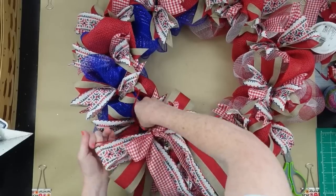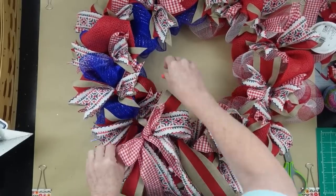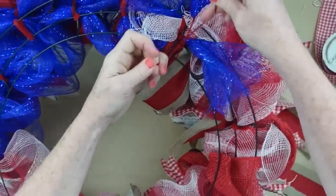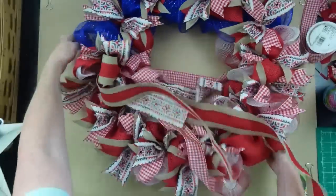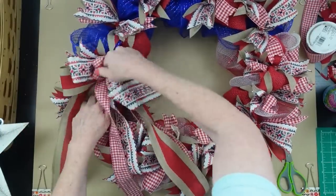Now you can decide where you want to put your bow — the top, the side, the bottom, wherever you'd like. I thought it would be pretty right at the bottom of the blue section of this pretty wreath. I'm just going to push the jute through the wreath, put it onto the form, and tie it down. If you tie it down really tight, it's going to sink your bow down into the frame, so if you want it to be on top, be sure you don't pull it too tightly when you tie it on.